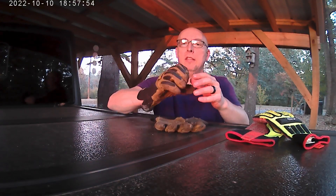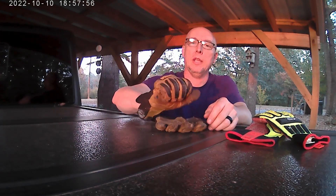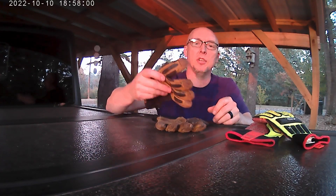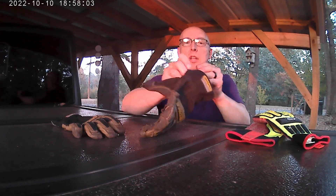I wear these for everything: yard work, working on machinery, grinding, hammering — just anything and everything. They're very flexible, they fit nice, they feel nice, they wash nice. This is my left one, and I use it a bit more. I've got a couple of split-outs — you can see them there — and I've sewn one that had split, and there's another split there.